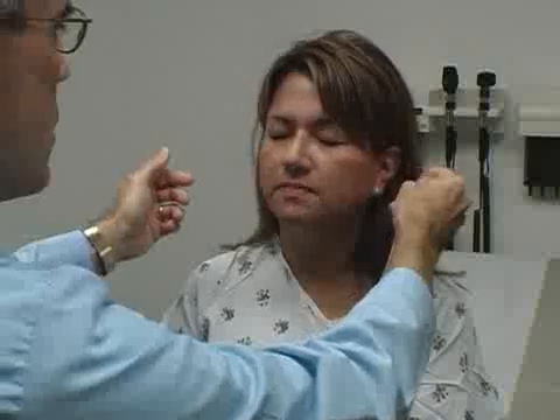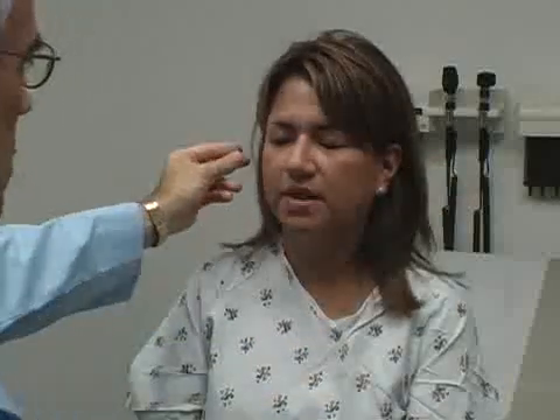I want to check your hearing a little bit. So close your eyes. Hear anything there? I'm rubbing by your left ear.